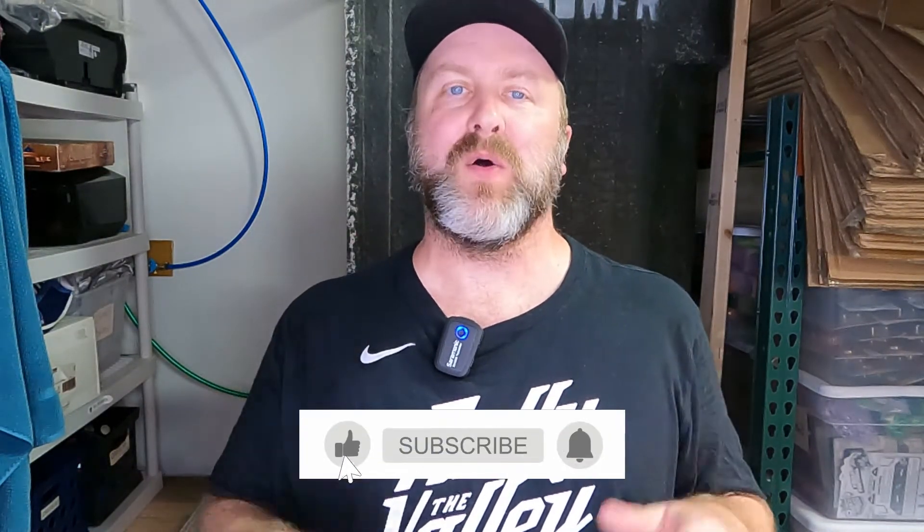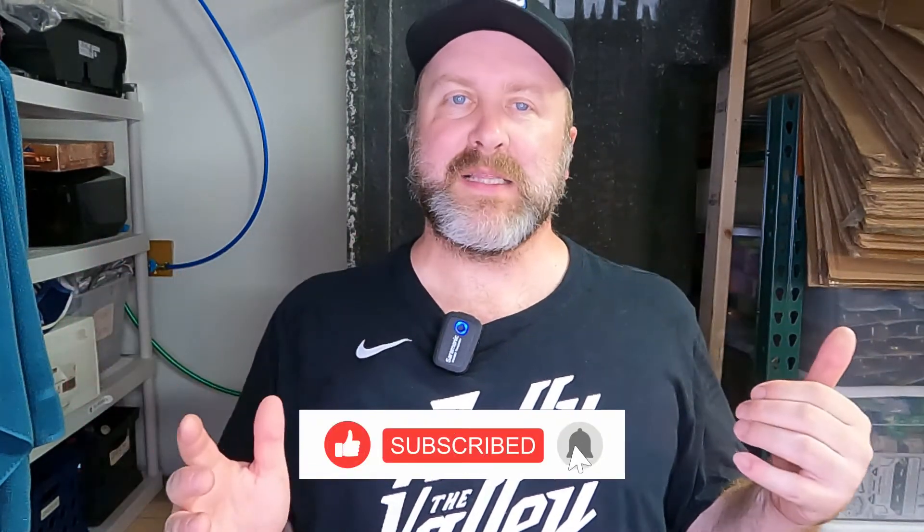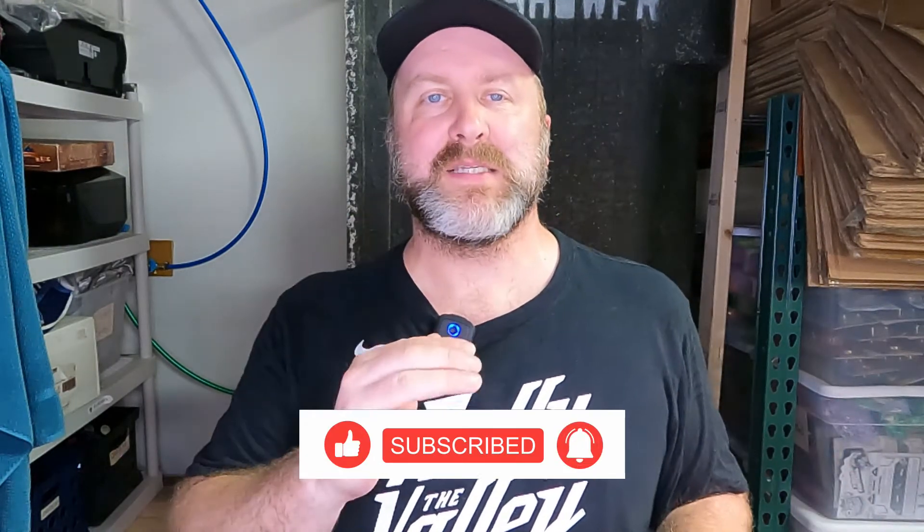Alright guys, I hope you liked that video! Make sure you like and subscribe to the channel — I'm trying to grow it. If there's anything I forgot, list it in the comments. If I need to do a third follow-up video, I'm happy to — just let me know. Or if you've made any improvements yourself that I didn't think of, I would love to hear it. Alright, talk to you later, bye!